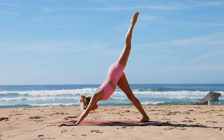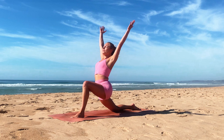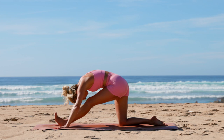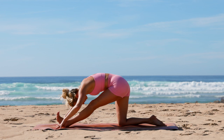Drop the back knee, untuck the toes. Inhale reach your arms up, and exhale as you sink a little deeper into your low lunge. Breathe in and exhale, dive the arms down and extend that front leg into half split. Inhale into low lunge, exhale half split. Inhale come forward, exhale half split. Inhale bend into low lunge, and this time as you exhale come back into half split and hold it here.